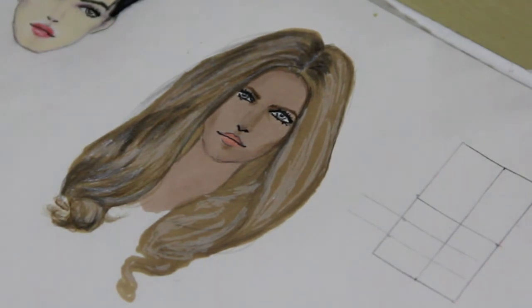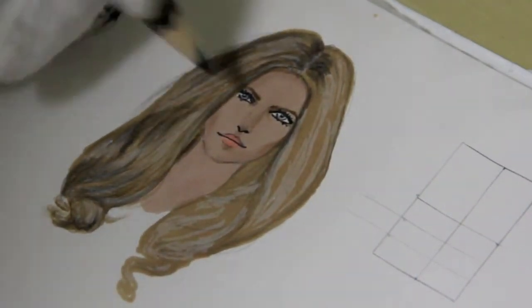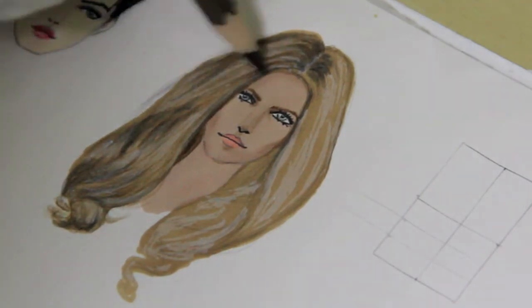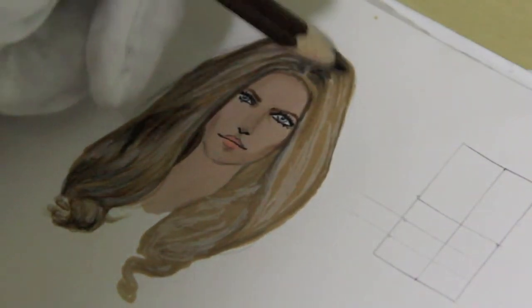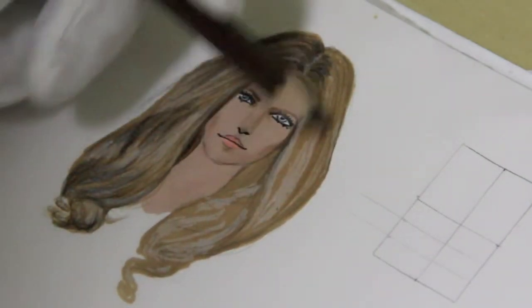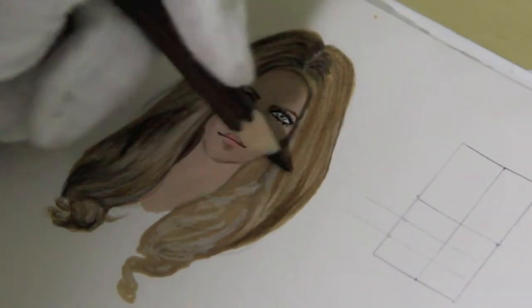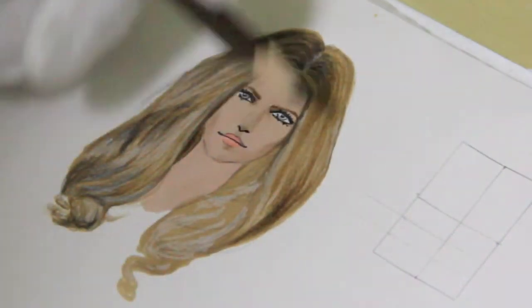Right now we are starting to work with the brown pencil, also covering some too-light parts. On the right part we will use just the brown pencil — here the upper part is almost straight, so make the strokes downward. I made the part where her hair changes direction darker.